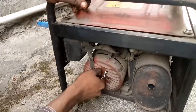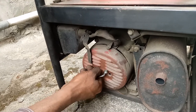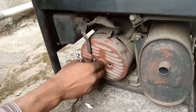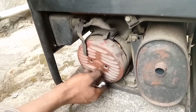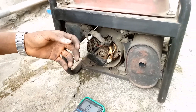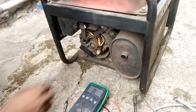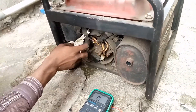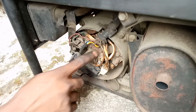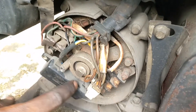Don't forget, the generator is actually made up of two parts: the prime mover, which is the mechanical part, and the alternator, which is the part that converts mechanical energy into electrical power for our houses. What we need to do here is test for continuity. For those that don't know, let me quickly run through the explanation.